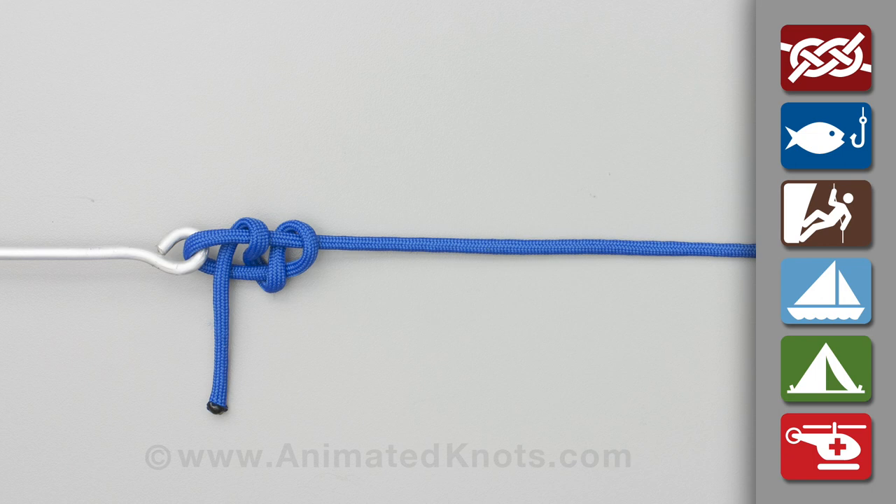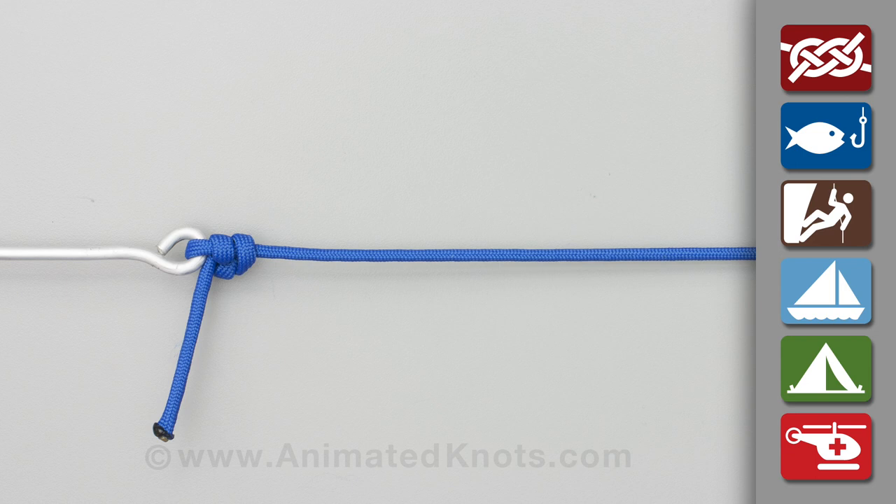Tighten the knot carefully, so that the tag end is enclosed by the knot against the eye. Finally, and if necessary, trim the end. With practice, the tag end may be so small as to require no trimming.